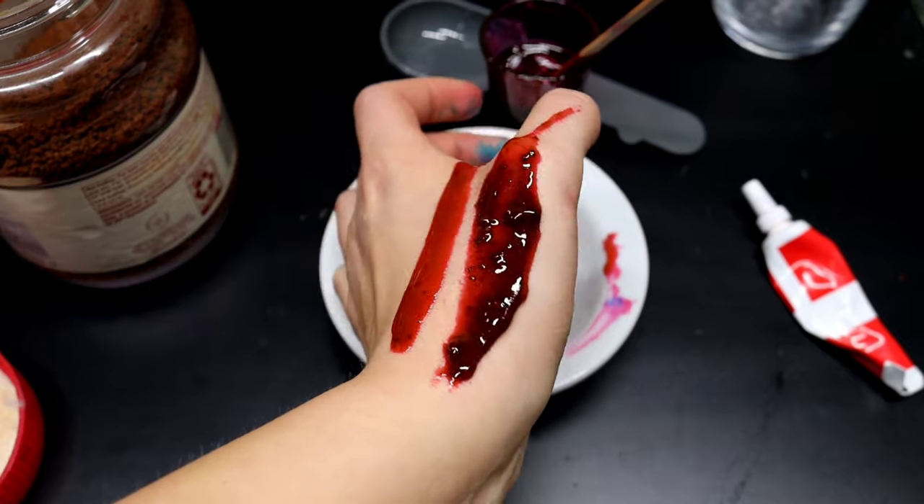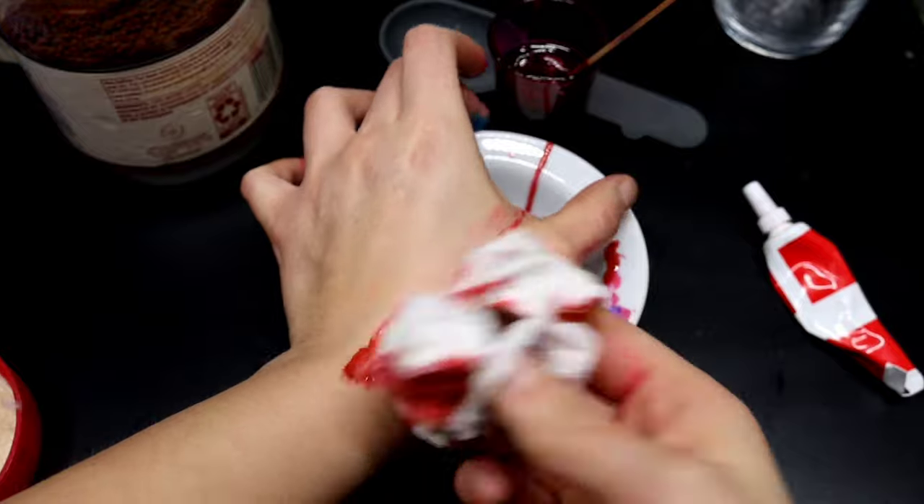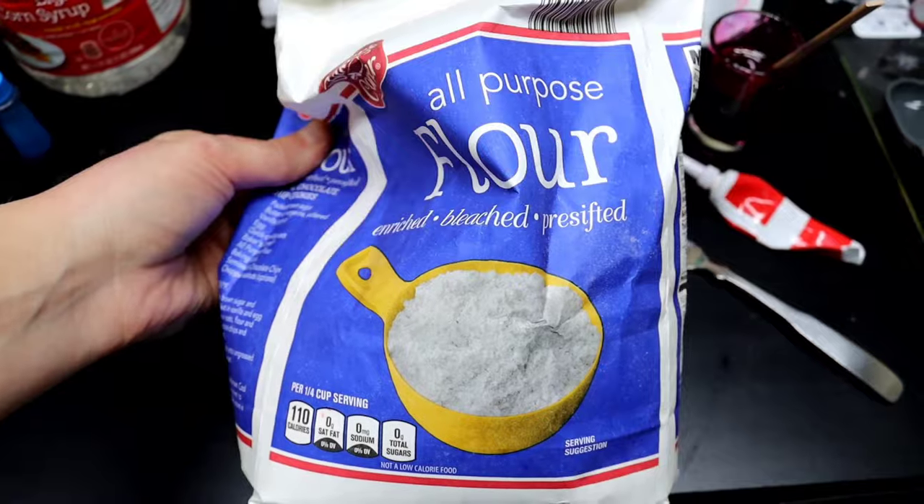Here is what it looks like side by side with and without instant coffee. A few cool things about this fake blood: it is food safe, it cleans off really easily with just a paper towel, and it doesn't really stain too much — though it can stain your skin a small amount and it will stain clothes.